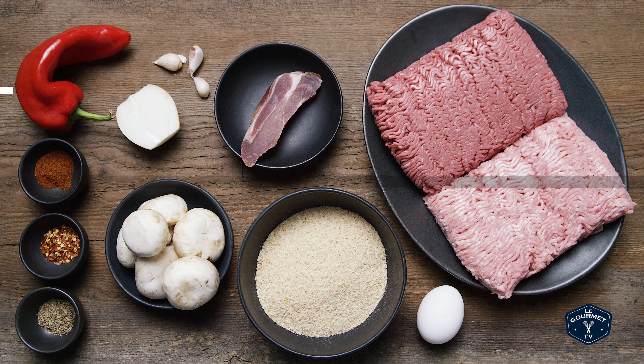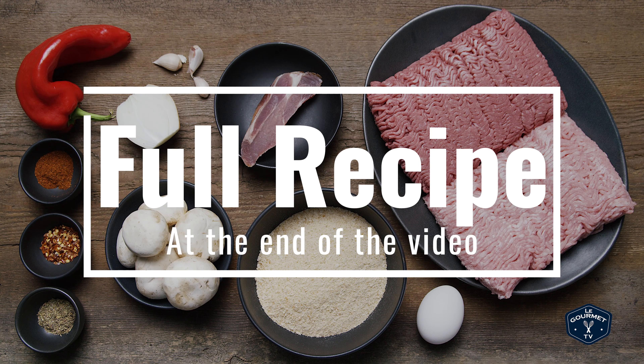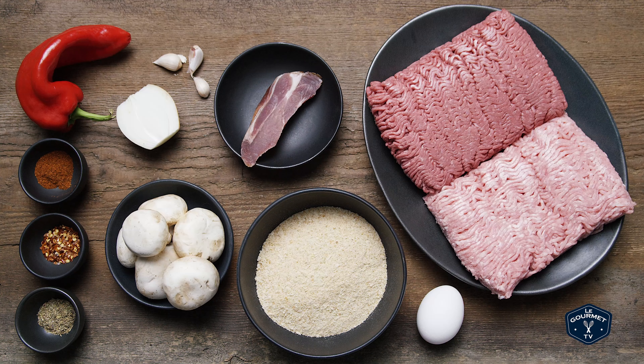Around our house this is usually a bit of a cleanup recipe. I take whatever's left in the fridge from other stuff and stick it in a meatloaf. So for the one we're making today, this is what you'll need.